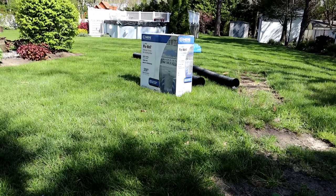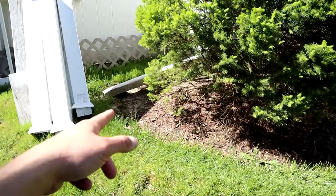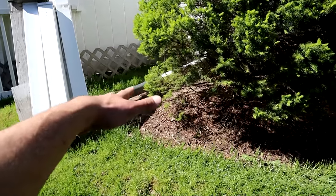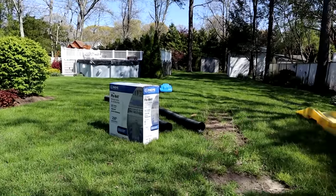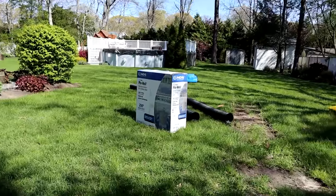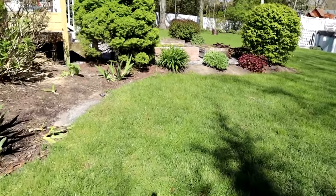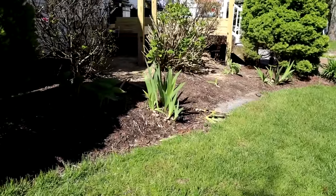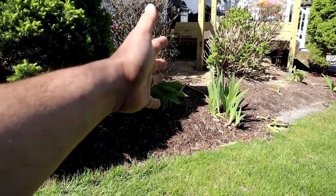This video will be helpful to anyone looking to install a drywall system in the yard — whether it be that you have bad drainage, maybe you want to drain some of your rain gutters away from your house. I'm actually going to be tying this into this system as well. If you have a pool, one of these might be useful to aid in dispersing the backwash water. You can use this in any type of application where you have a problem with water drainage. Today, as you know, we're going to be installing this for an outdoor shower.